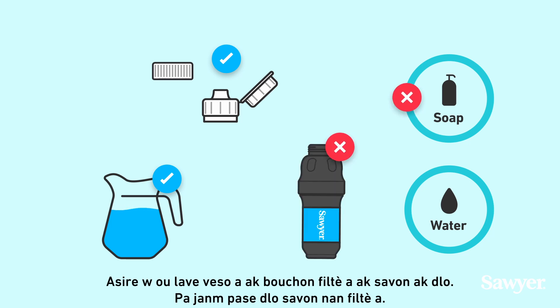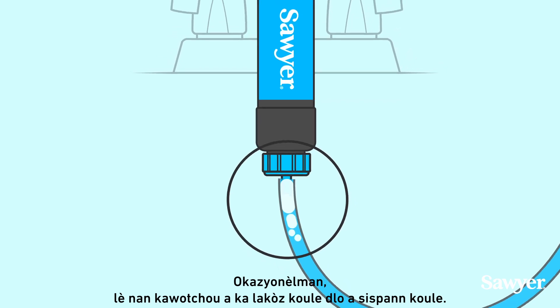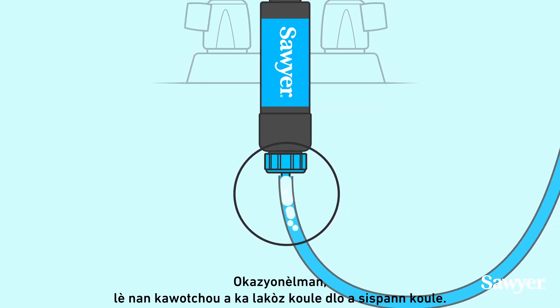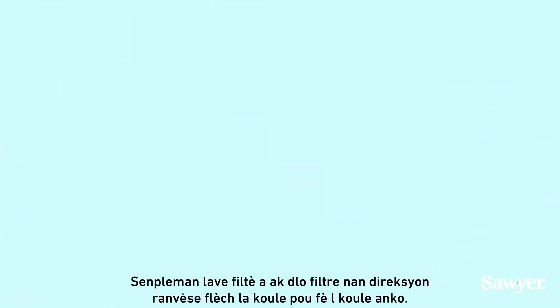Never run soapy water through the filter. Occasionally, an air bubble in the hose might cause water flow to be interrupted. Simply backwash the filter with filtered water in the reverse direction of the flow arrow to restore the flow.